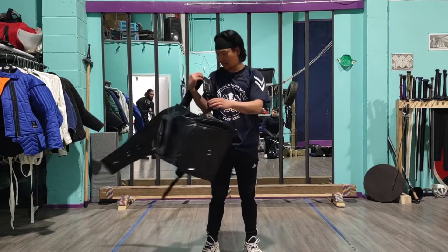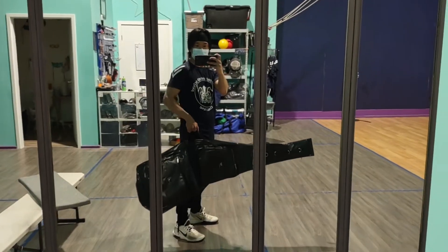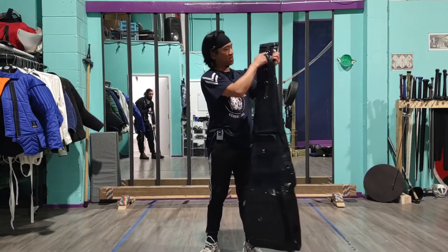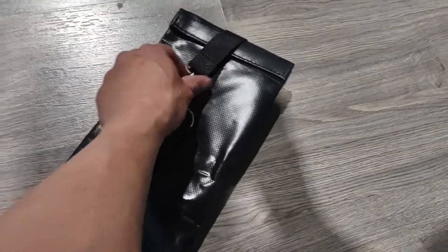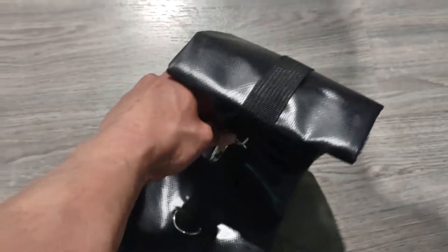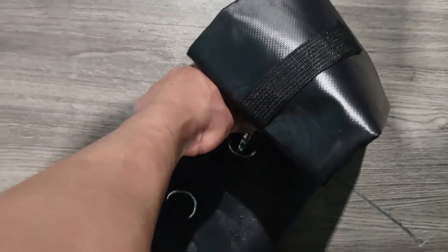If you don't want to wear it like a backpack, just hold the side right here and you can kind of take it as a sword suitcase. As you can see up here, there are many different height levels, so if you're just using sabers or a small sword and you don't need the full length, you can easily just bring it down.